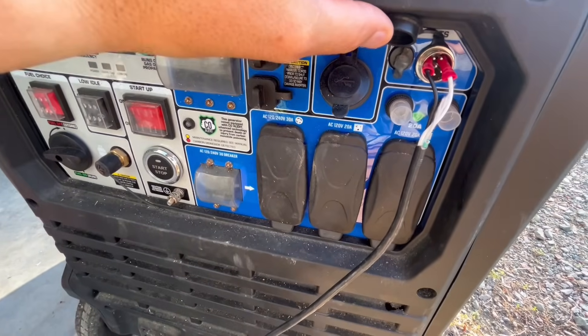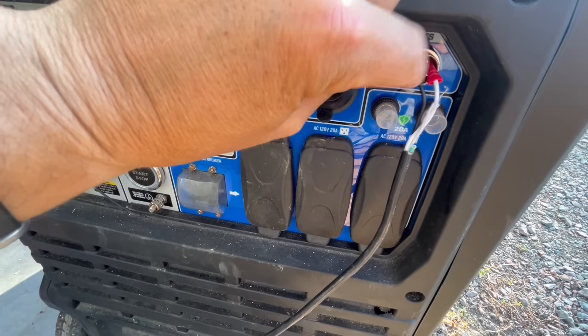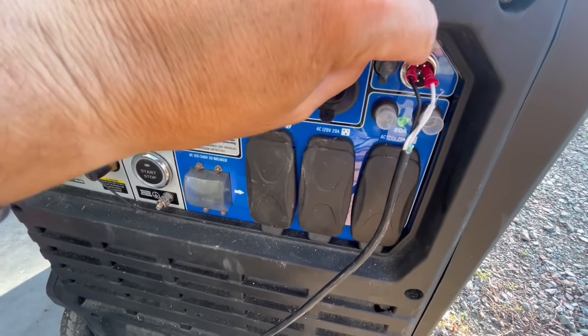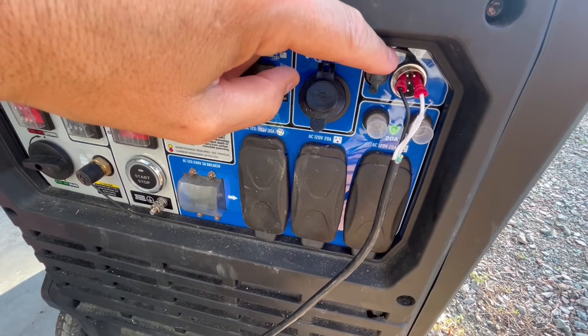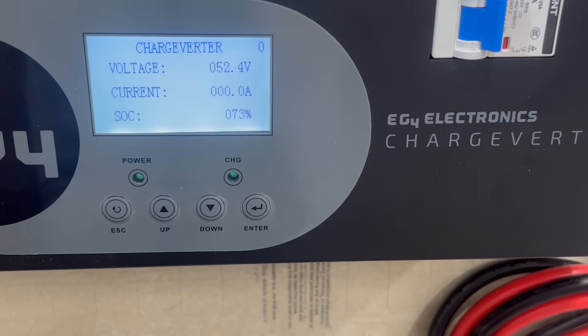Here's my solution for now — don't judge me — just some butt splices hooked into the correct terminals, and that should work for now. I'm going to find the proper head on Amazon and be able to splice it in cleanly. Everything should be hooked up and ready to start the generator test.